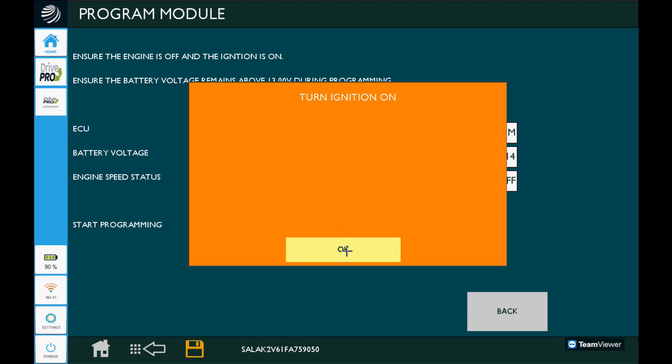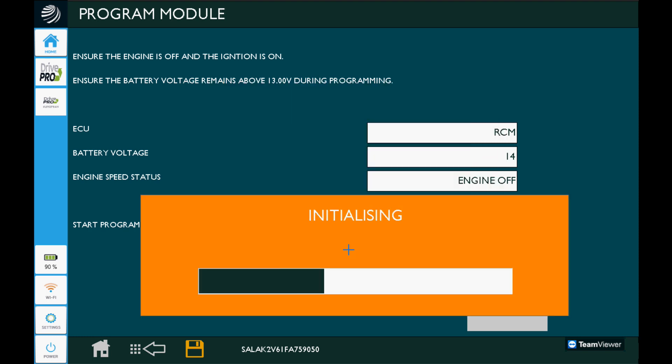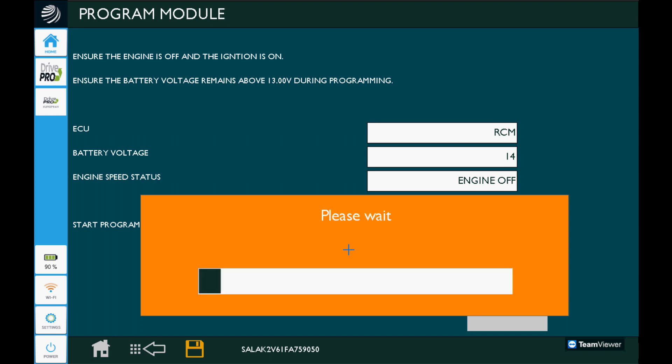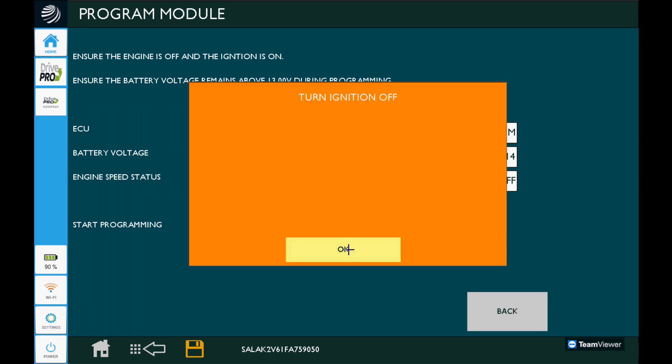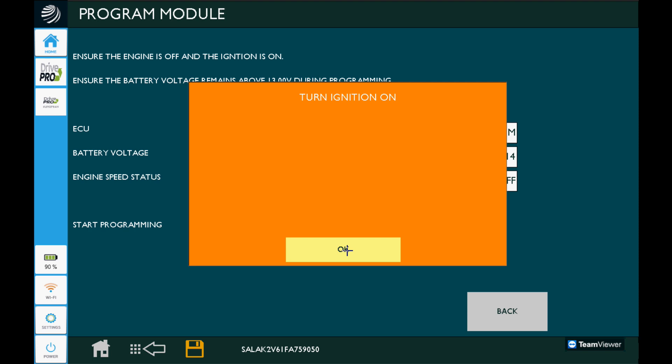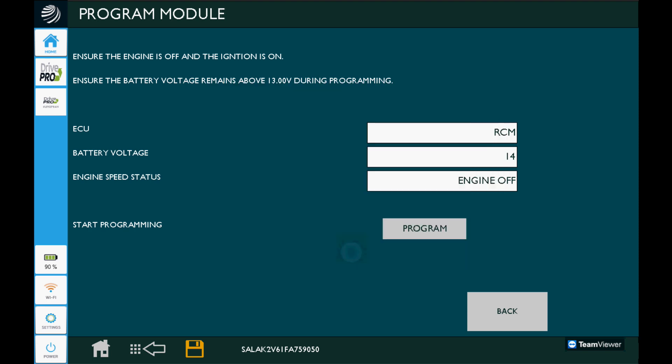Of course, as I mentioned, Ford had their fingers in the production of this vehicle, so there'll be lots of key cycling — letting modules shut down and start back up. It's got to do a VIN learn procedure on this RCM, which is a one-time-only deal under most circumstances. Turn the ignition off, then turn the ignition back on — because, you know, Ford. The VIN learn is completed; click OK. The routine is completed, so go ahead and click OK.